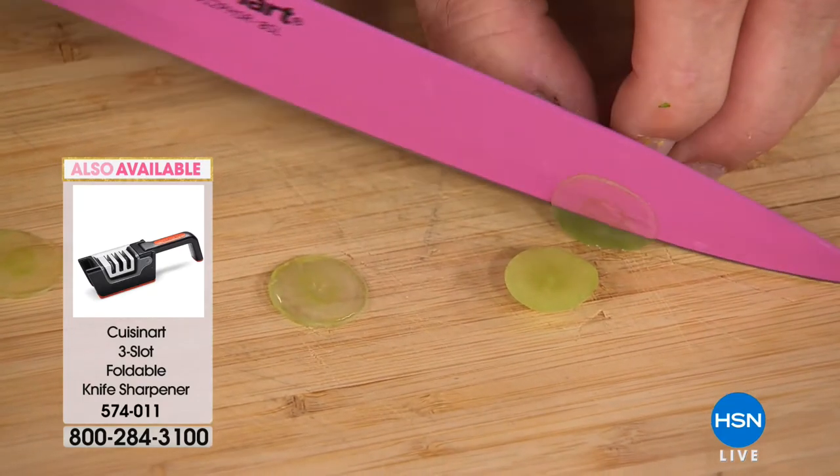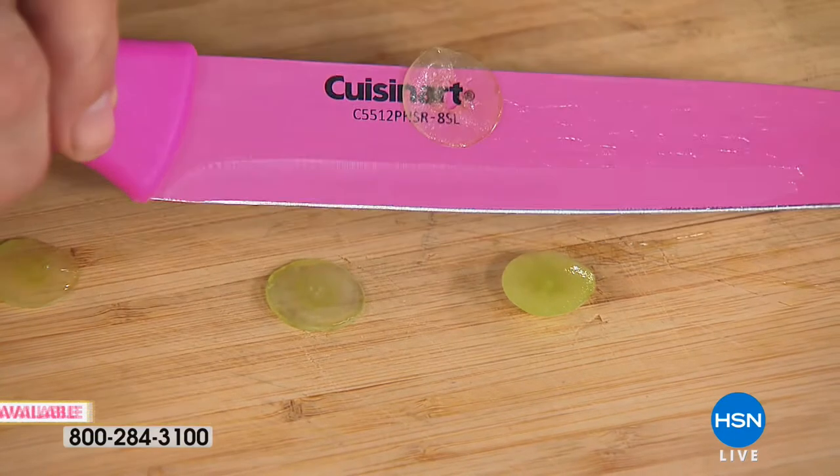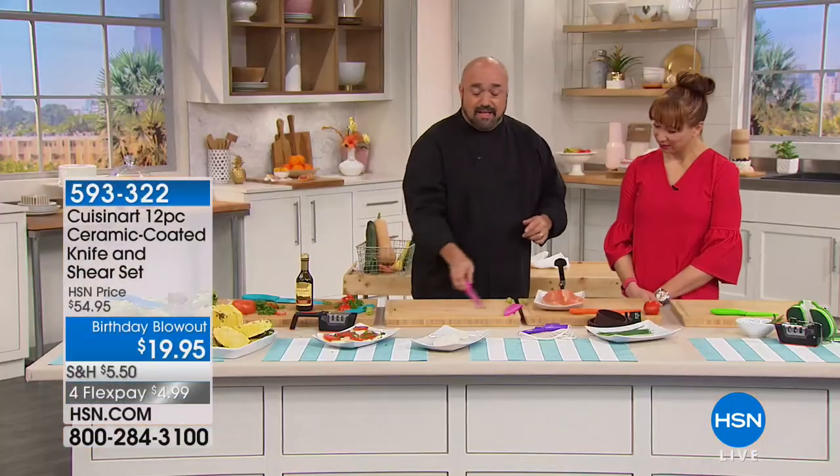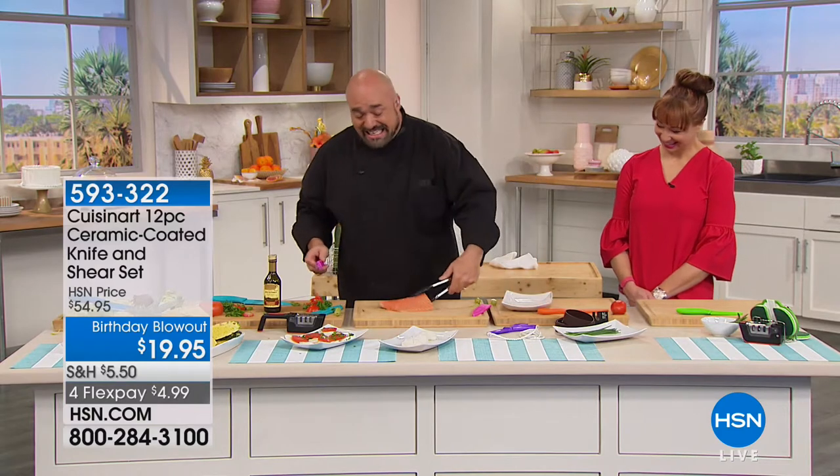Now, this knife that you see me working with is one of my most exciting knives ever. And I'm going to show you why. If you've got anybody that camps, hunts, fishes, or boats — grab them and get them in the room, because they've got to see this.